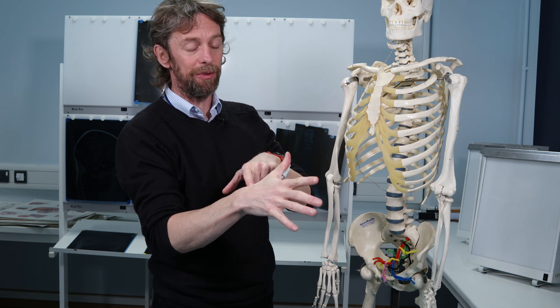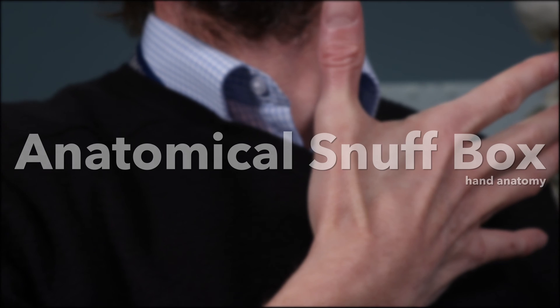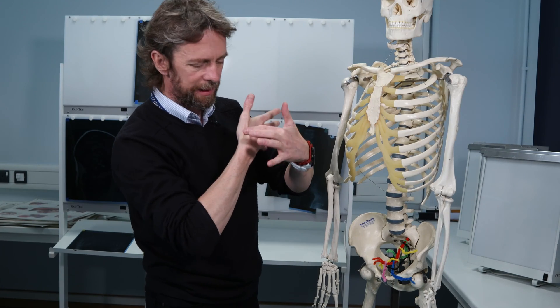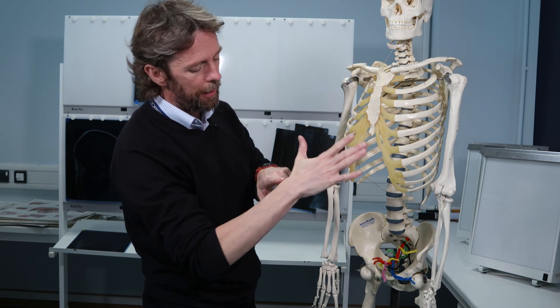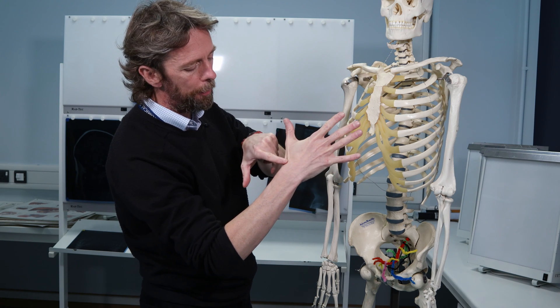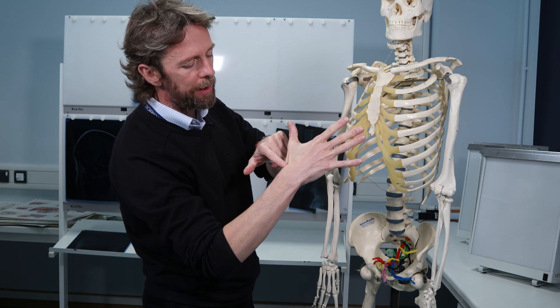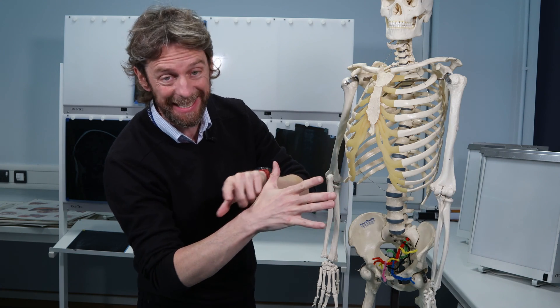Clinically, there is some very useful anatomy here. While it's a very small part of the back of your hand, we're going to look at the tendons that form the anatomical snuff box and describe what we can find here — there are bones, there's an artery, there's a nerve, there's a vein, all in this little spot.